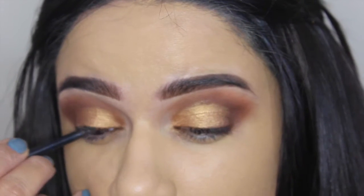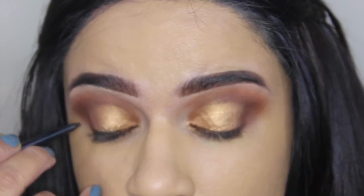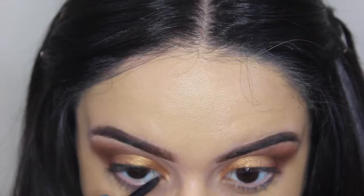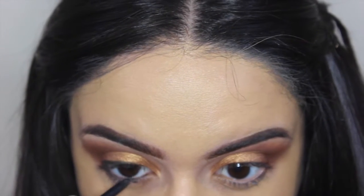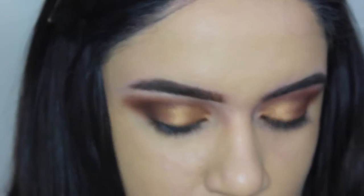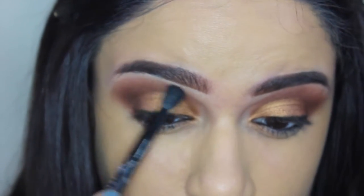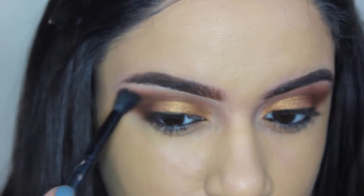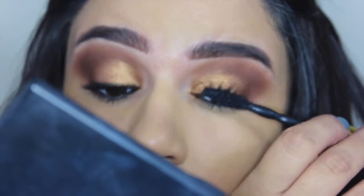Now I'm taking the ColourPop Brown Eyeliner — this is a pencil liner. I personally like this one; it stays on all day and does not budge. I'm also putting that in my waterline. It comes out really nice and pigmented. I'm going to blend everything out with an Anastasia shadow brush that came with one of her palettes. This brush has no product on it, so it's just going to blend everything out.